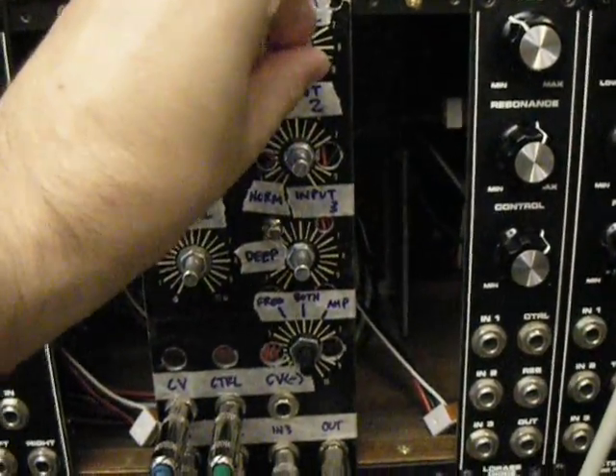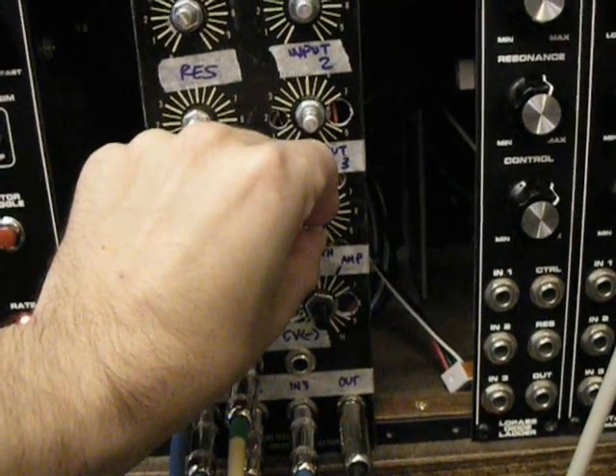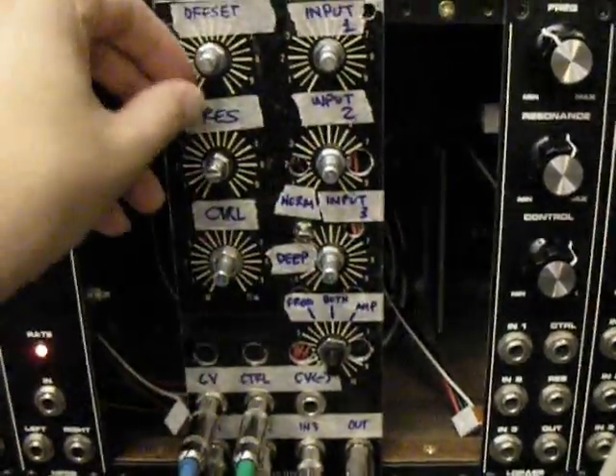Let's go ahead and turn up some of the volumes here of the three VCOs. That's three MOTM VCOs controlling it, feeding into the audio inputs here through the internal mixer. Okay, so we've got those fed in.